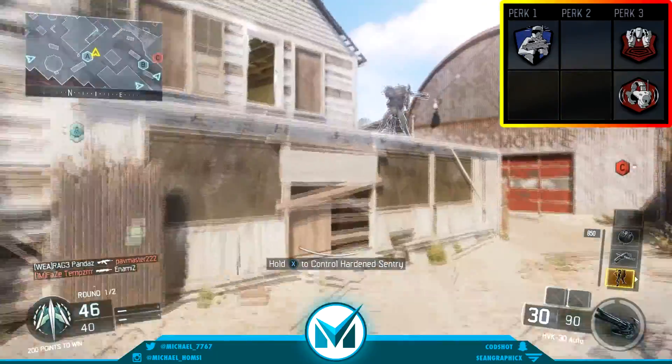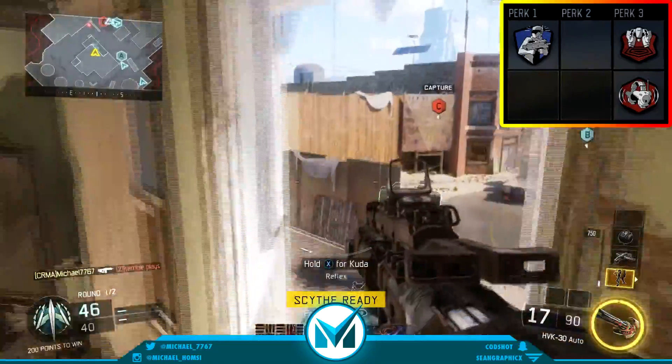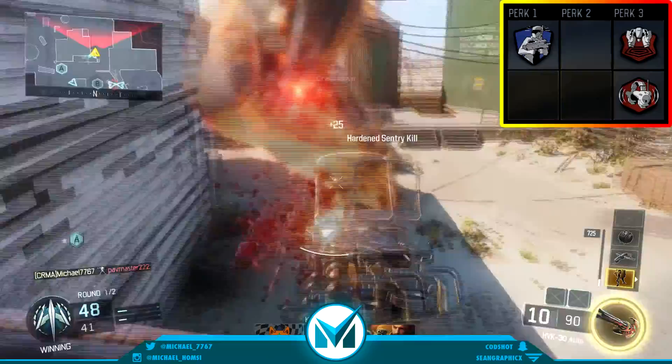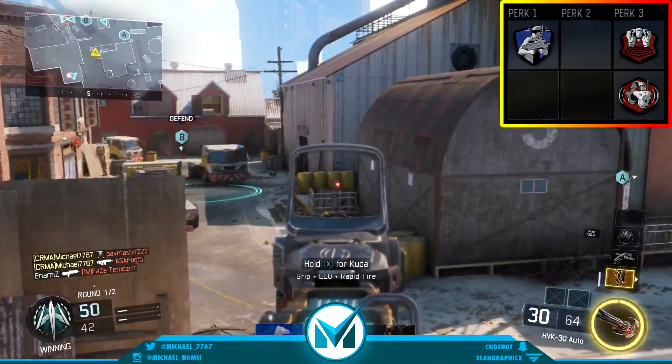There's no perk 2 in this class, just because of the extra evo sight up there. If you prefer the red dot sight or the iron sight, you can take off the evo sight, but I prefer the evo sight just because there is too much recoil.